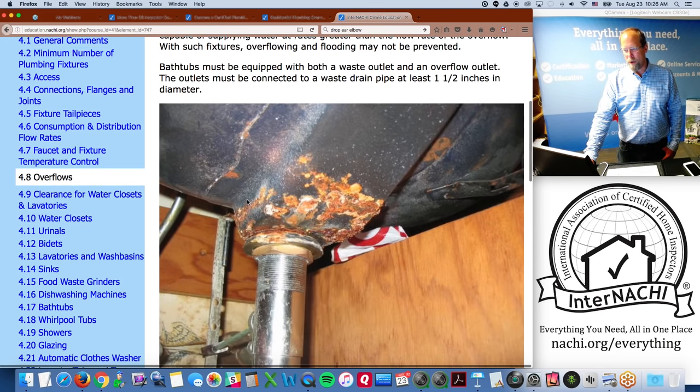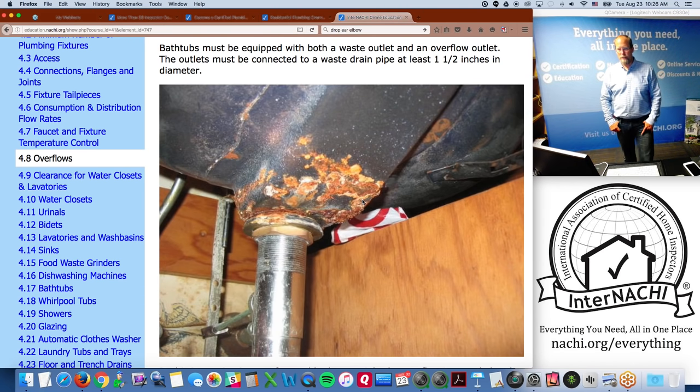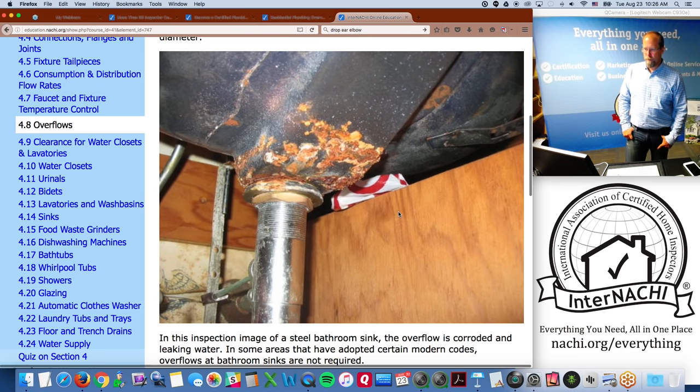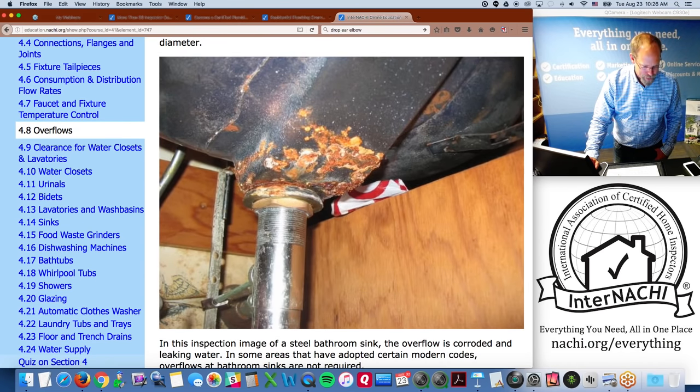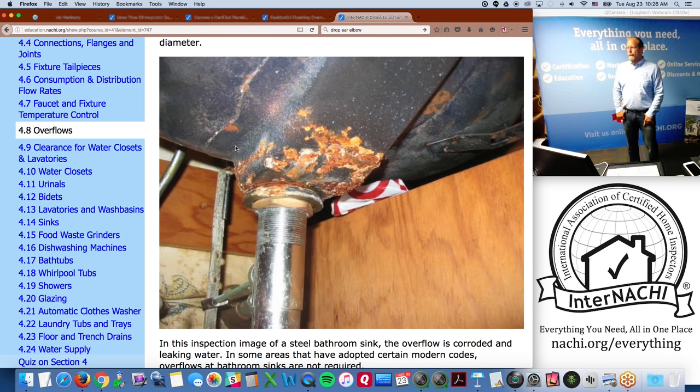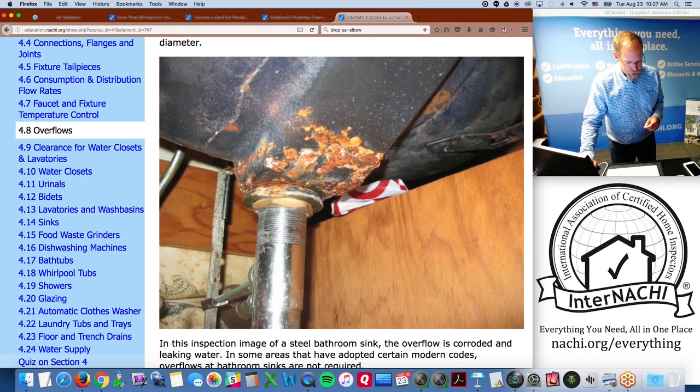Bathtubs must be equipped with both a waste outlet and an overflow outlet connected to a waste drain pipe of at least one and one-half inches in diameter. A pressure PSI and flow rate gauge — with in and out gauges and valves — can be used to measure water pressure and flow rate. Some states like Texas require measuring flow and pressure; other inspectors do it as a courtesy.